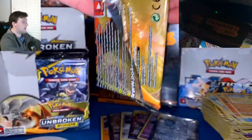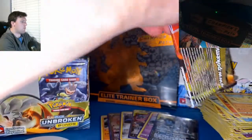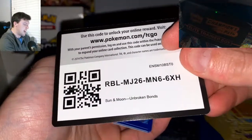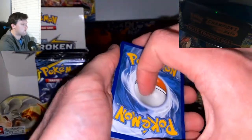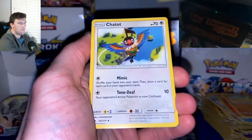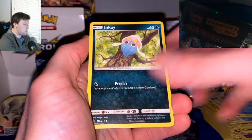What do you guys want to see next? What do you want to see opened? You let me know down in the comments and I will do my best. Evolutions is going to take me a little bit to want to open — that thing's like $400 or $500 now for a booster box. I got that before it was that expensive. I'll open it, don't you worry, but it's so cool to hold on to.